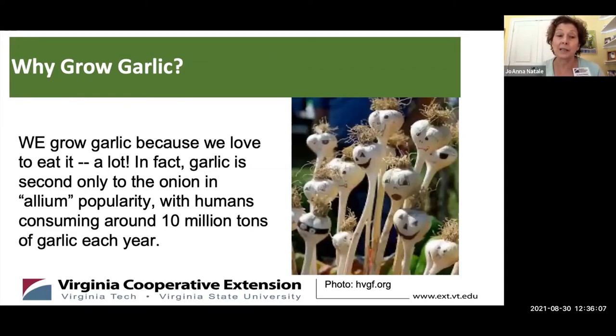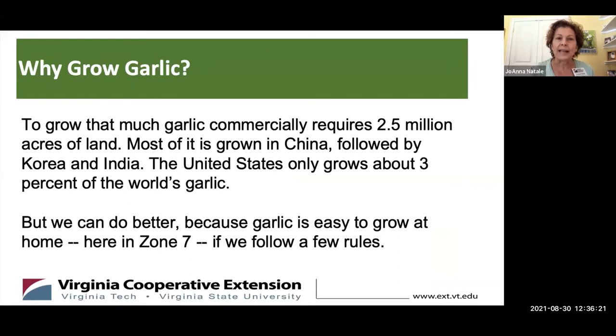We grow garlic because we love to eat it a lot. It is the second most popular allium grown in the world, and we eat about 10 million tons of garlic every year. That takes something like 2.5 million acres of land. Most of our garlic is grown in China, followed by Korea and India. The U.S. only grows about 3% of the world's garlic.